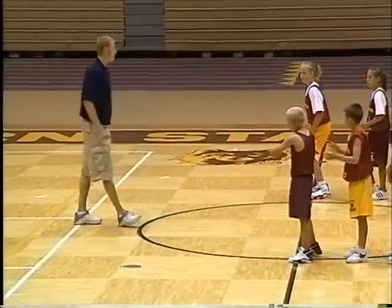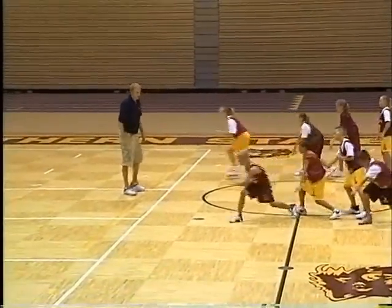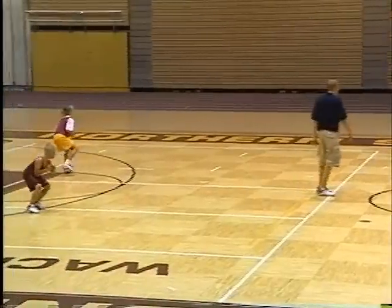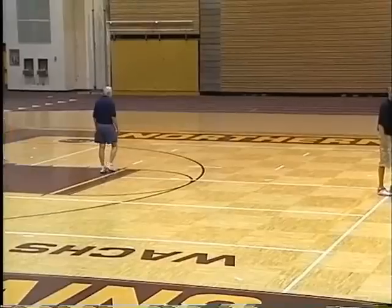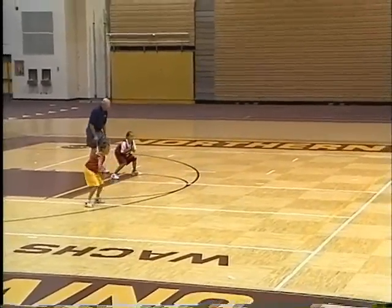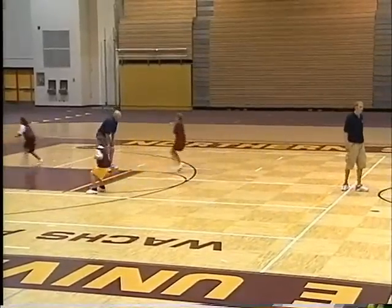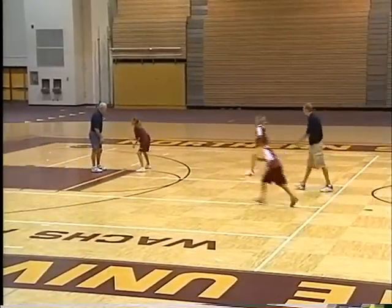Everybody mimics. Ready? Triple threat. Circle tight, crossover. Good. Triple threat, everybody. Circle tight, crossover. Good. Triple threat. Circle tight, crossover. Good. Triple threat. Circle tight, crossover. Triple threat, circle tight.